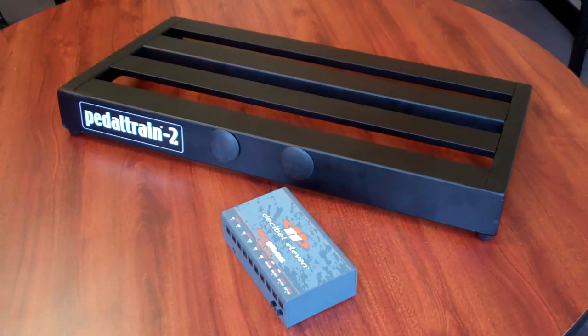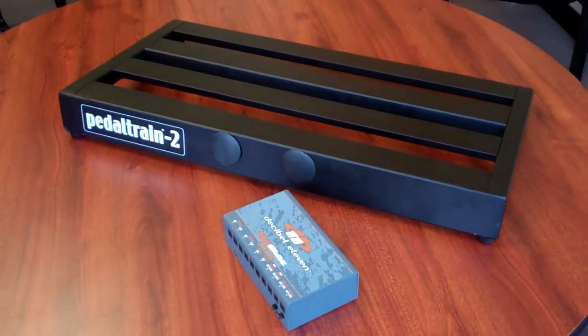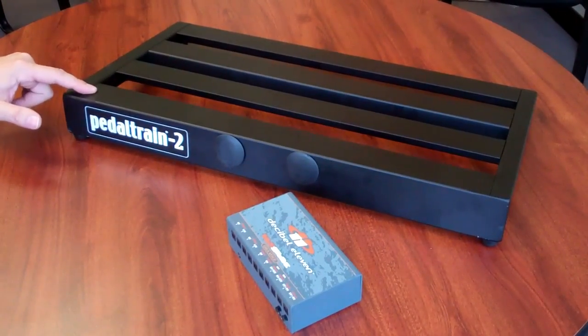We're here today at DB11 to demonstrate how to mount the Decibel 11 Hotstone Deluxe to Pedaltrain. For the purpose of this demonstration, we're going to use the Pedaltrain 2.